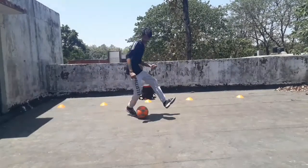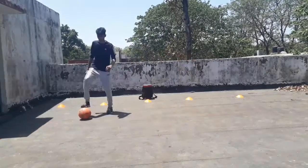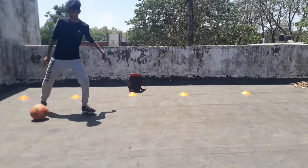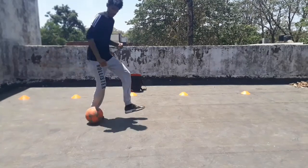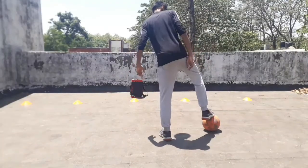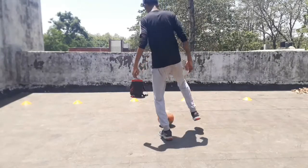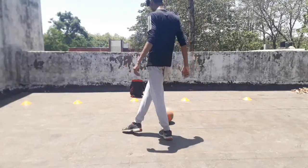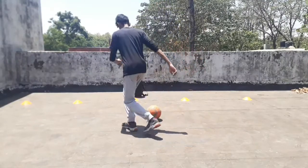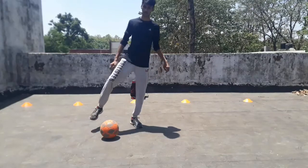Here you can see the trick in slow motion. You need to remember these steps: just roll the ball to your weak side, then rotate your body and hit the ball with the outside area of your weak foot.